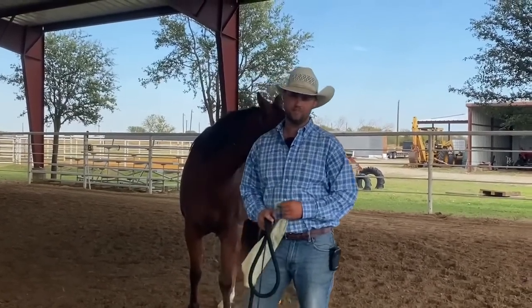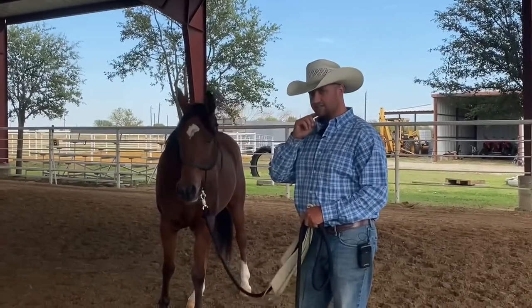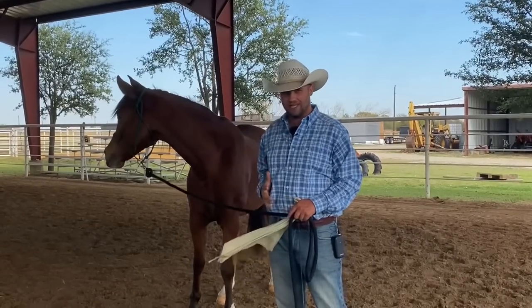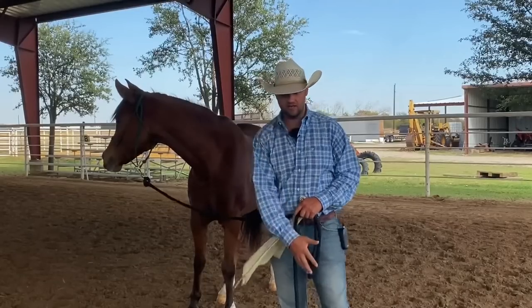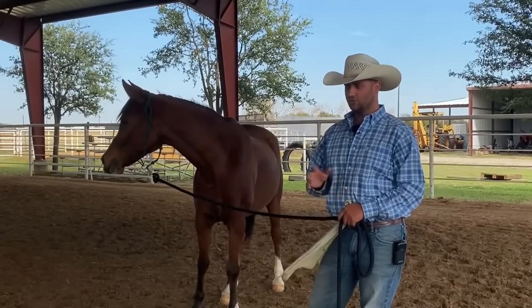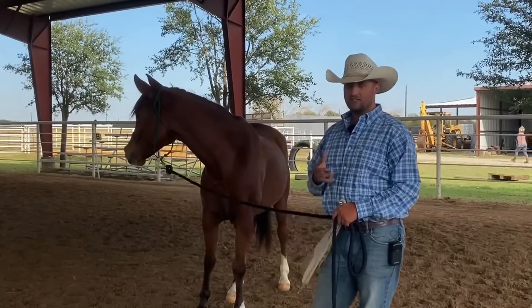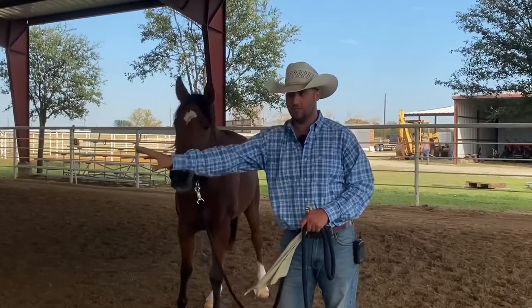Hey everybody, welcome back to another video. In this video I'm working with a horse named Truist. He tends to be a little bit goosey around things touching his ribcage, his flank area, and the inside of his hind legs. I want to show you a quick technique on how to release a horse to being touched there, because it's kind of human nature to just reach there and say, hey, just be okay with it.